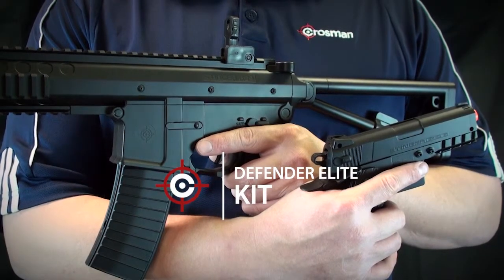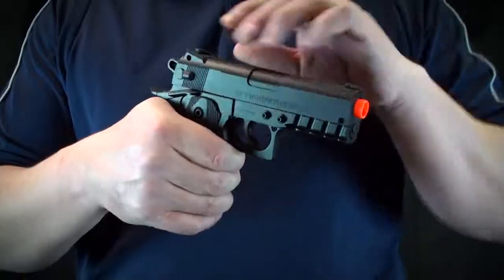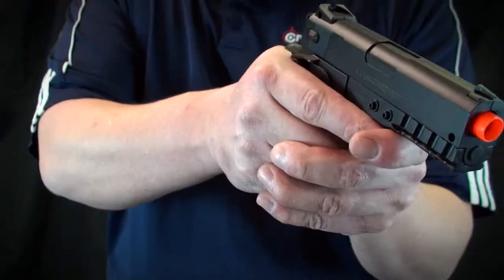The Defender Elite Kit from Crosman. It's a spring-powered airsoft rifle and pistol kit that fires six millimeter airsoft BBs.